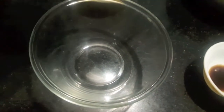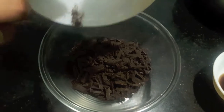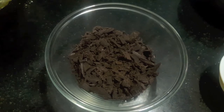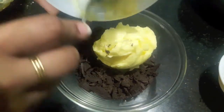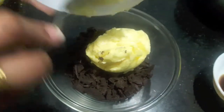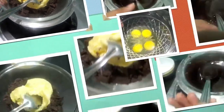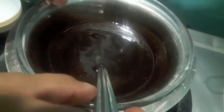First, in the bowl I will add the dark chocolate. To this I will add butter. I will melt it on a double boiler. And our chocolate is melted, as you can see.